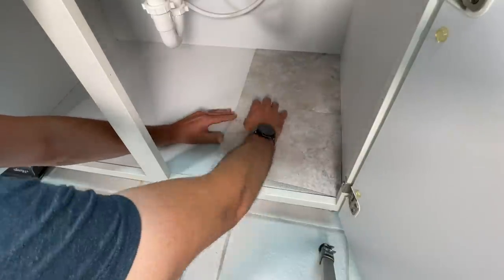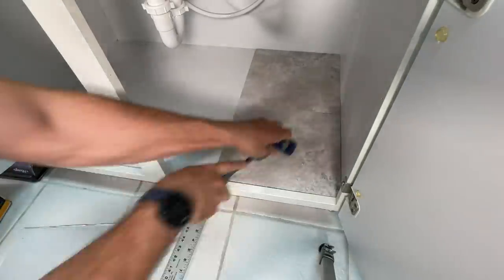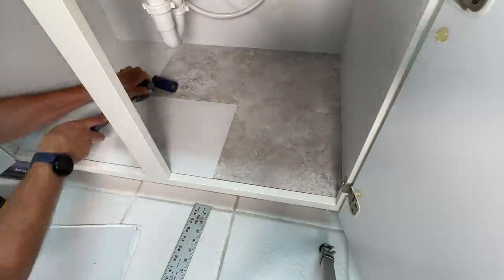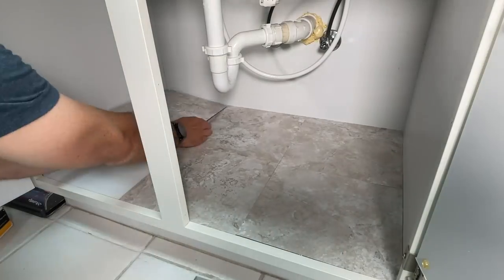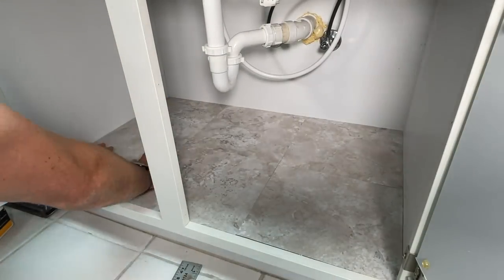You'll start lining everything up and again, every time you'll really want to roll that out making sure the tiles are secure. I'll push through the rest — six tiles in total. This is a 36-inch sink base, so you'll just need to know the internal dimensions to know how many tiles you need to get.